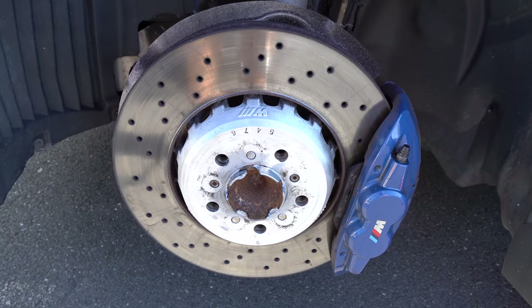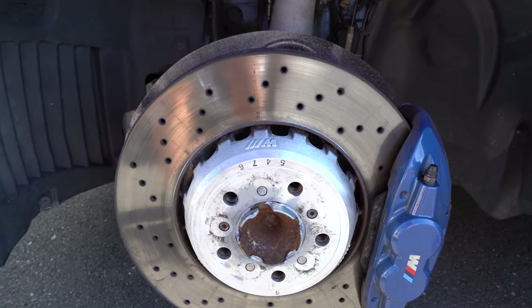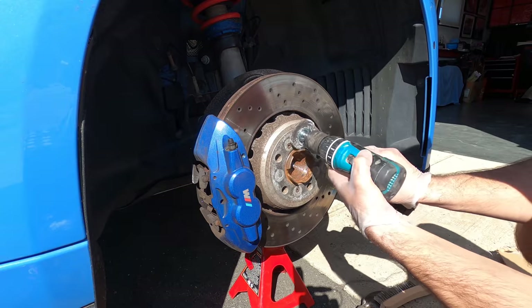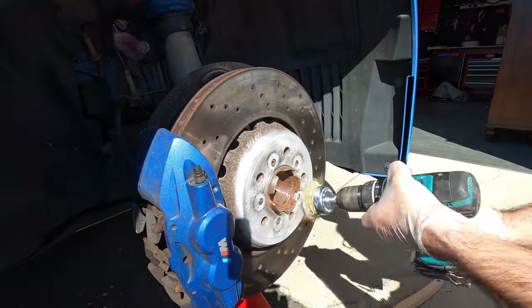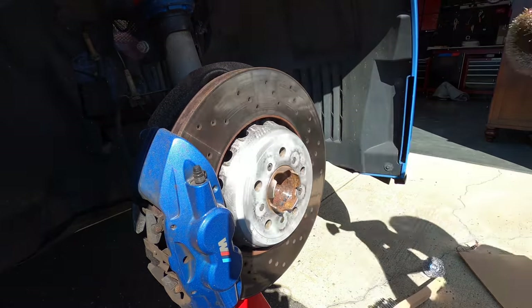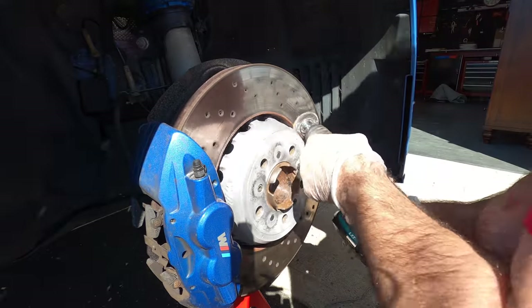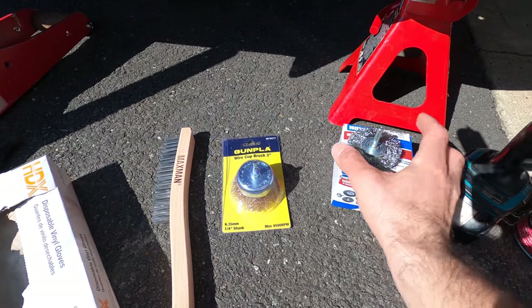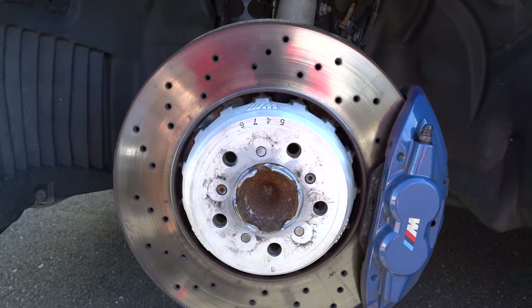I want to show off something — I actually started making a video on how to clean the rotor hubs, but it's really straightforward. I'll show a quick glimpse: you transform your rotors from oxidized to clean. Essentially, you buy these tools online and use a drill. It takes a couple of minutes. You could paint them flat black, but I decided against it because I kind of like the silver look.